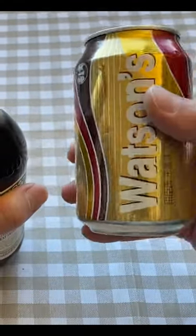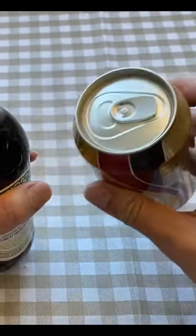Hey guys, so today I'm going to be showing you how to open a beer with a can — a can of soda, or another can of beer. If you don't have a beer opener, this is how you do it.